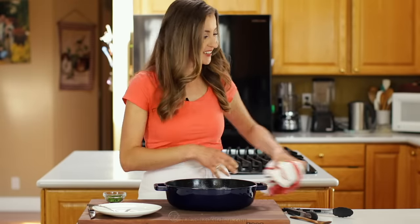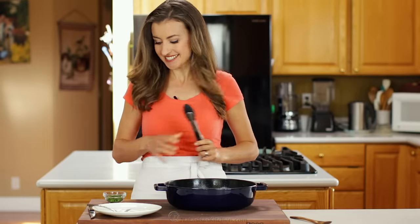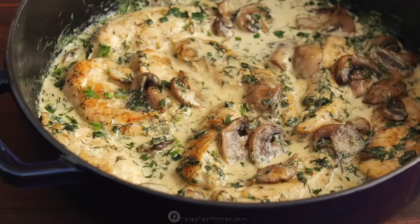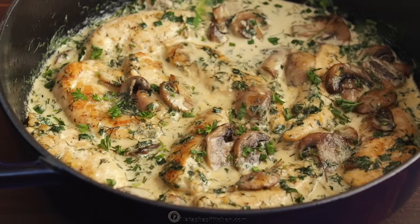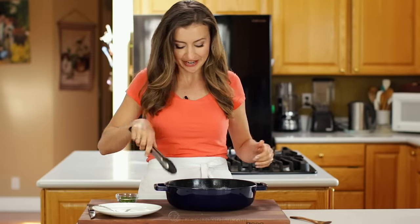Oh my mouth is totally watering right now, I am so hungry for this. We're gonna jump right into this and do the taste test, but first a little bit of garnish with some more fresh parsley, because why not. I love how much herbs are in this — it gives it fantastic flavor.